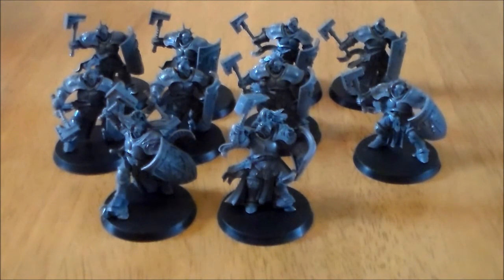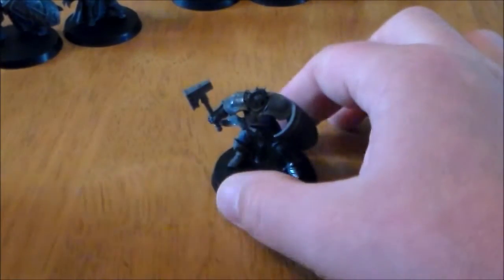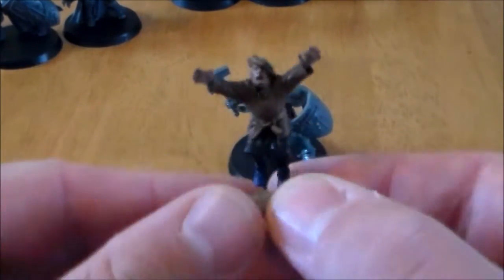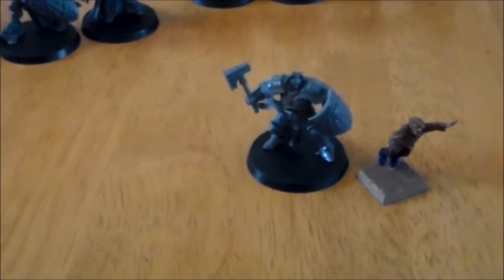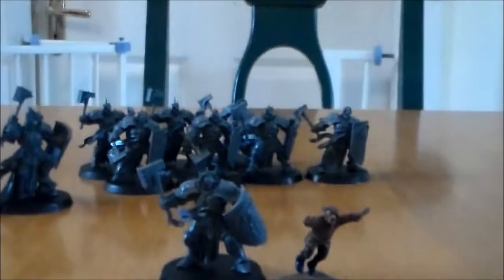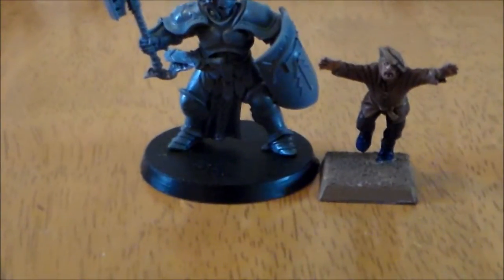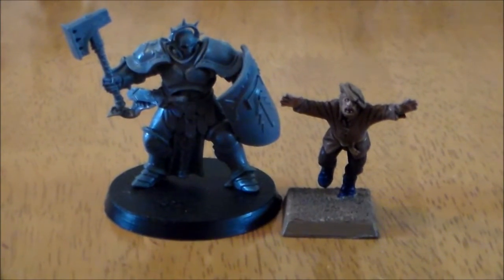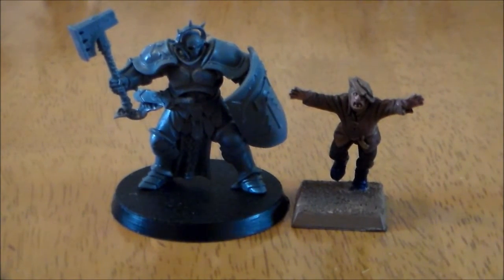So I'm going to do the size comparison now. I'll move these guys back and get a static model for reference. The only human-scale model I could find is this little running-away guy from the giant kit. Let me lower the camera to get a better head-on view. As you can see, the Stormcast Eternals pretty much tower over a normal-sized guy — and this guy might even be a little smaller than usual since he's a peasant.